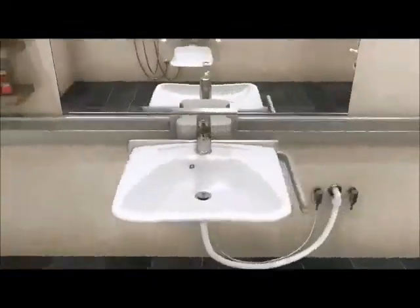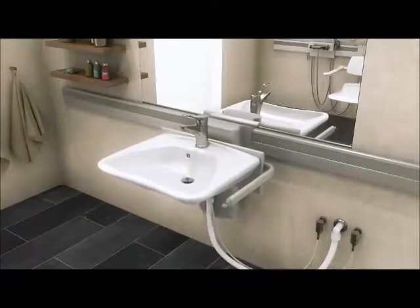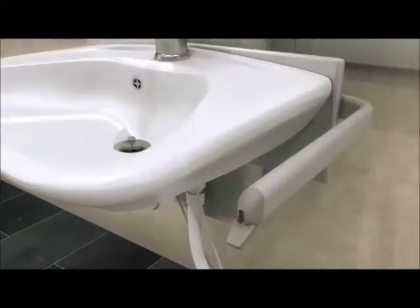The wash basin from the Presolite Care Plus series can be moved sideways on the horizontal rail and adjusted in height. This gives both standing and seated users multiple options.